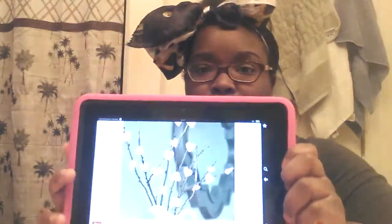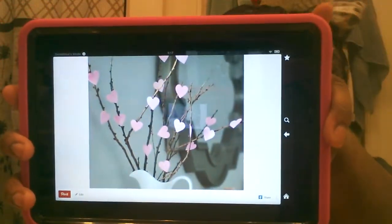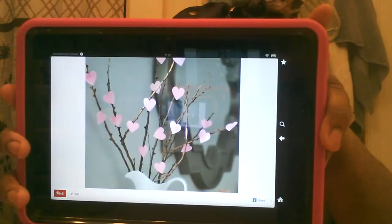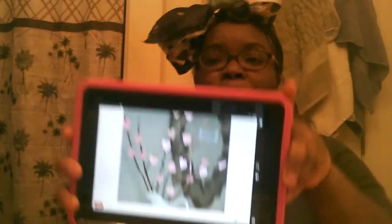Hi YouTube! So, I saw something really cute on Pinterest and I really want to make it. This is just so adorable for a Valentine's Day display of branches with little hearts on them. I thought how adorable would that be? So that's what I'm going to make today.